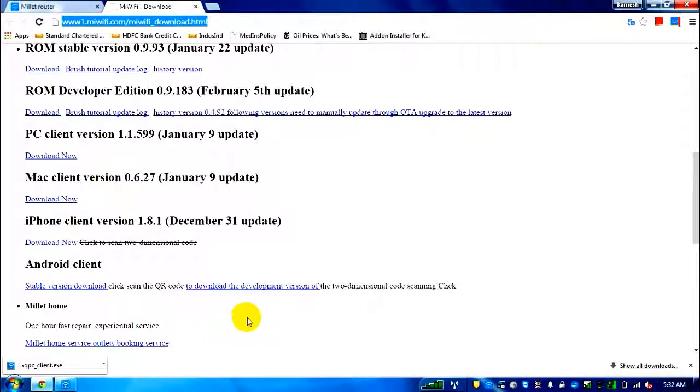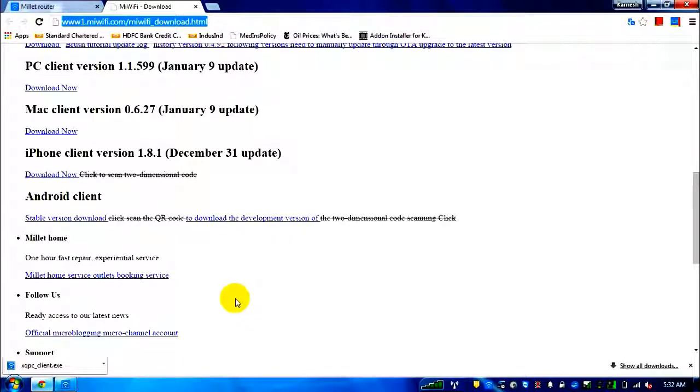For an Android device, you can use that translated application directly. The first time, it requires a Xiaomi account on the app. Then connect to the same Xiaomi Wi-Fi network on your phone, and you'll be able to browse files and back up photos on the device. I've also installed the XQ PC client — let me quickly open it.